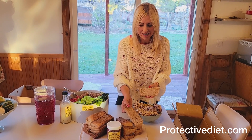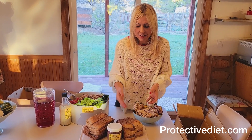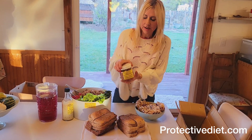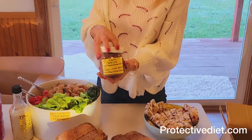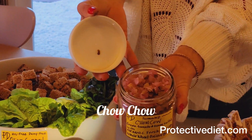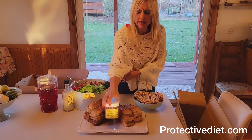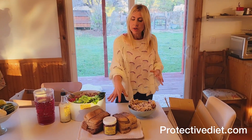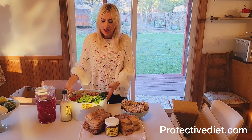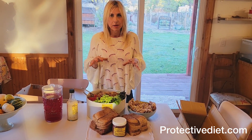Here we have the onion bread that Jerry made to share. I sliced it in slices, then in halves, and in the center I'm going to put a small jar of the protective diet fermented chow chow for them to put on the bread. They're having a soup and chili theme, so I think the bread and the salad will go along with that perfectly.